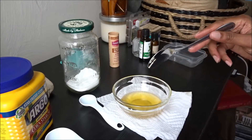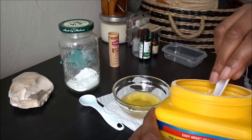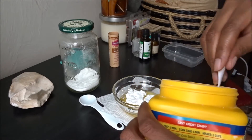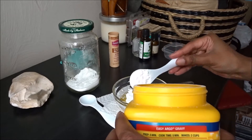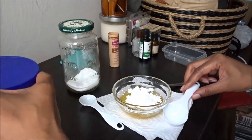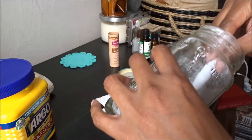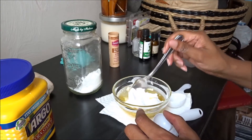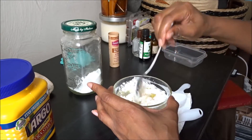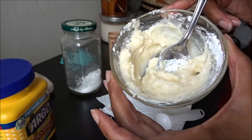I melted it in the microwave. I'm going to add two tablespoons of cornstarch and then two teaspoons of baking soda, and just stir that up so it becomes a creamy consistency. Can you see that? It turned into a nice cream.